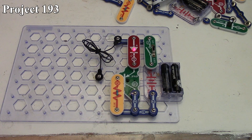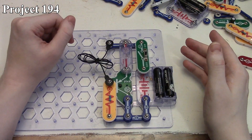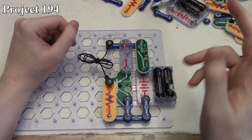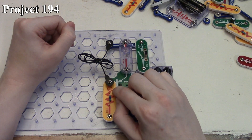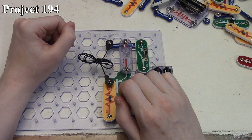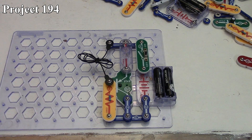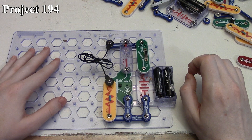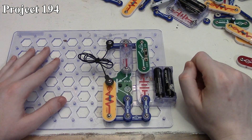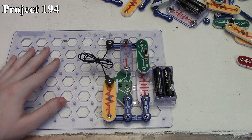Now we're going to look at project 194, which they call the brighter light alarm. With project 194, all we did was change out our resistor and our LED to now have the two and a half volt lamp and a 100 ohm resistor across the gate. By using the lower resistor we compensate because our lamp is a lower resistance item, so we need more current to flow through the PNP transistor to light our two and a half volt lamp.